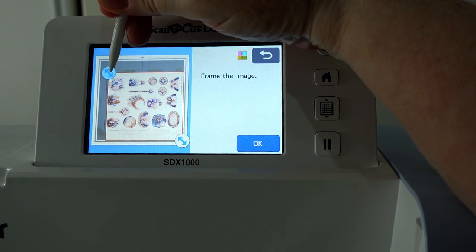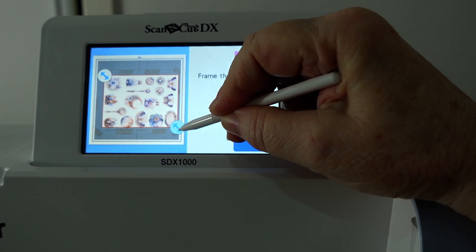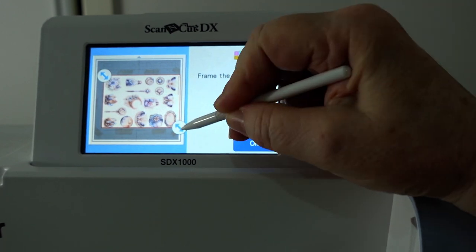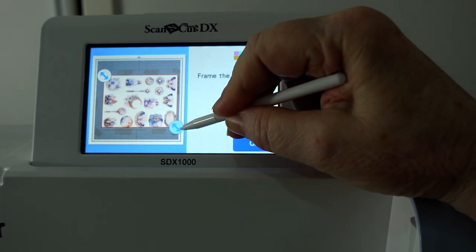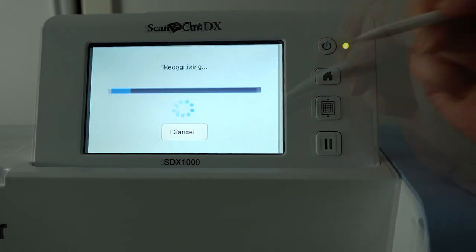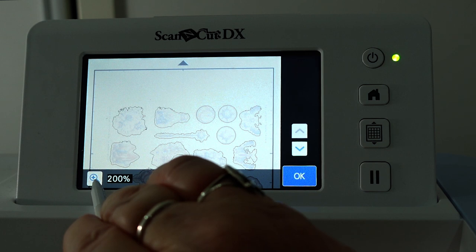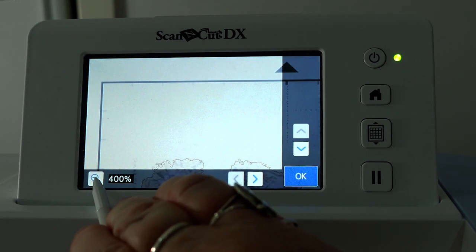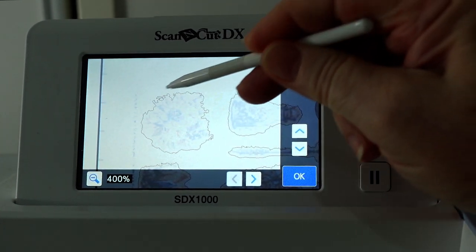Once the page is scanned, adjust the framing close to the outer edges of the images. This will exclude any unwanted marks the scanner might have picked up from around the outer edges. Then press OK. As you can see, this scan isn't very good at all, as it hasn't picked up the edges of the images very well, because most of the images on this page have a light-colored background.